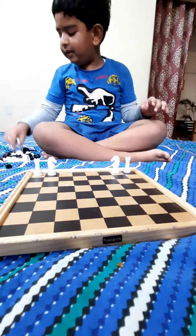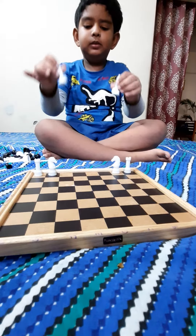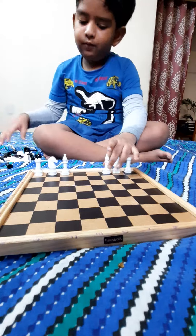Then we have these bishops. They go to the side of the knight.